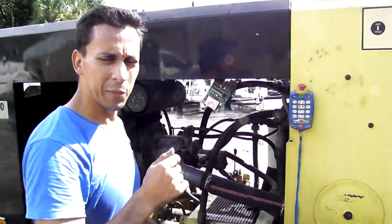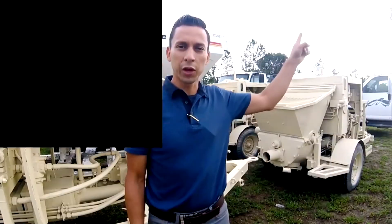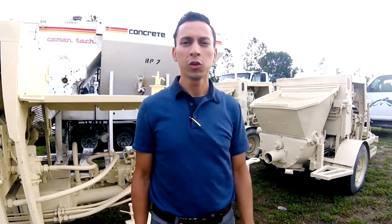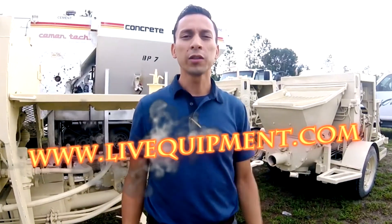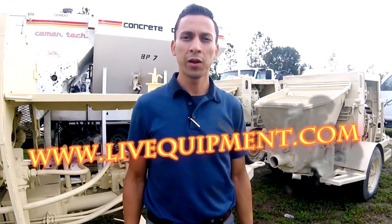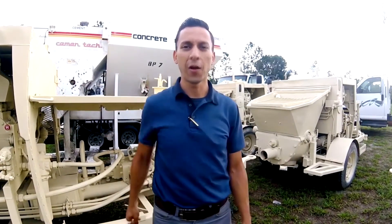Now we're going to cycle the machine one time, and that'll be it. Thank you so much. Don't forget to subscribe. Also, you can go to our website, liveequipment.com, and you can see a complete list of equipment we have available for sale. Or just keep navigating through this channel. Have a great day.